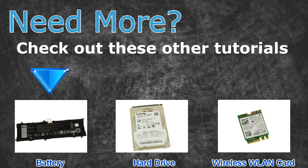For batteries, click here. For hard drives, click here. For wireless cards, click here.